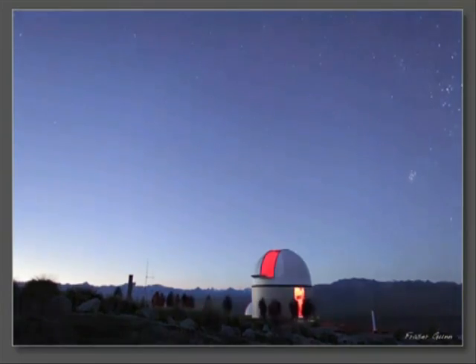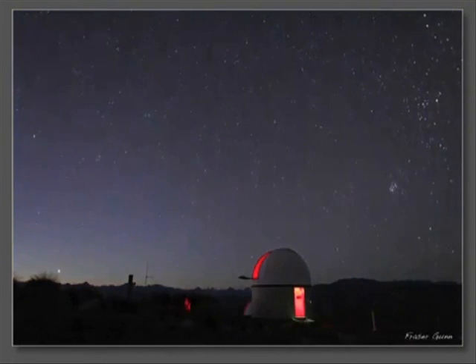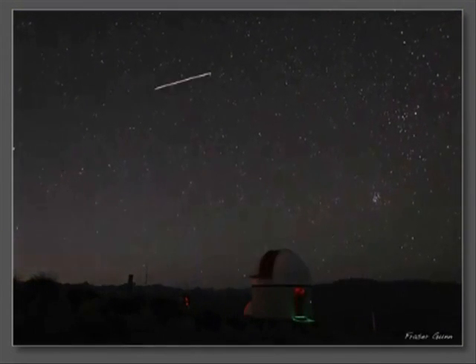A shooting star is not a star, is not a star at all. A shooting star is a meteor that's heading for a fall. A shooting star is not a star — why does it shine so bright? The friction as it falls through air produces heat and light.